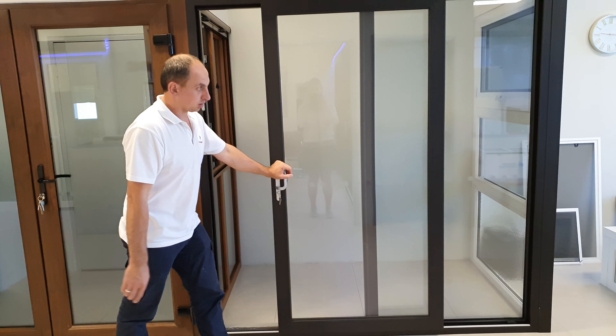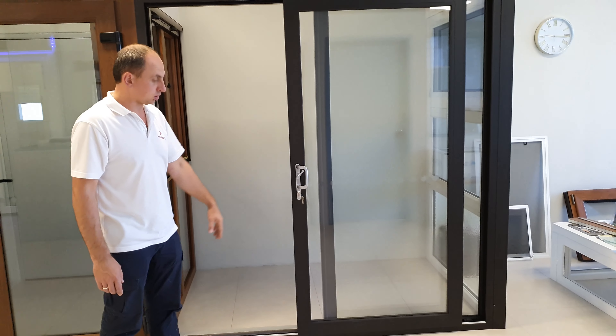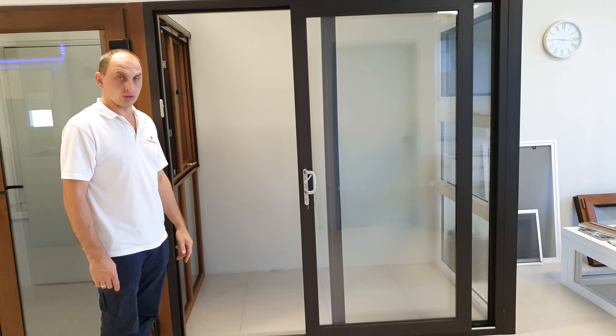This is our sliding door — our standard sliding door, which we usually use for balconies.